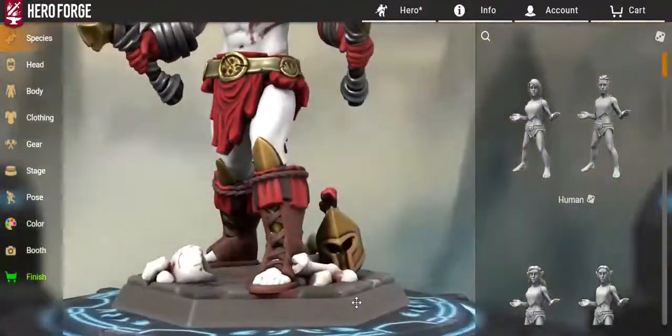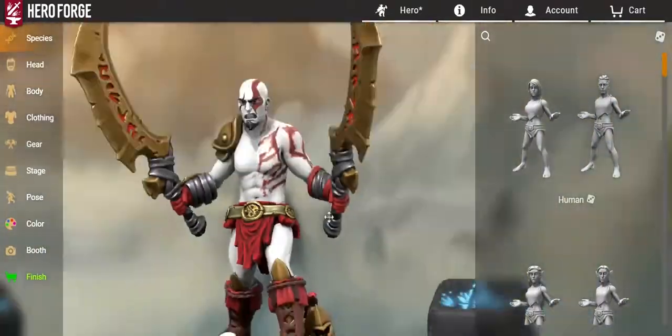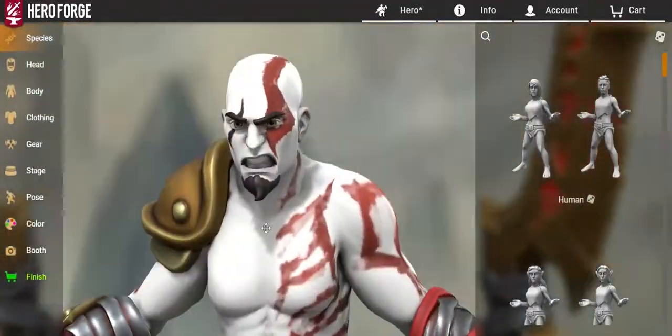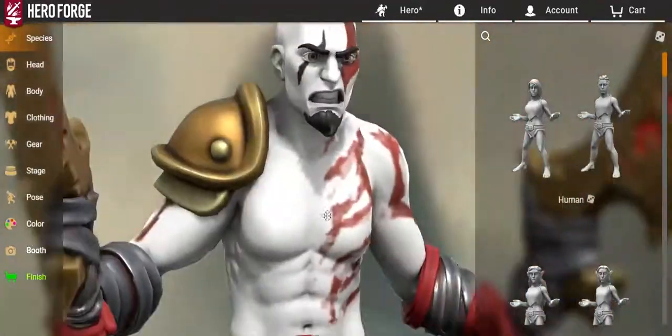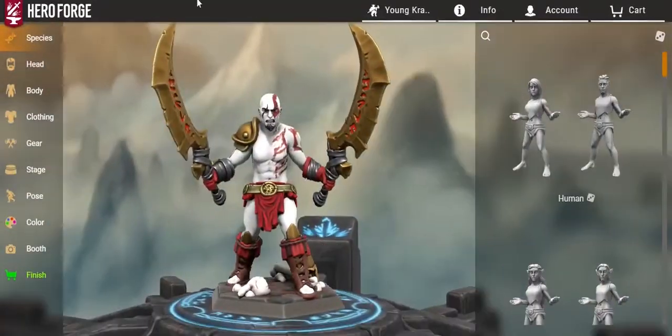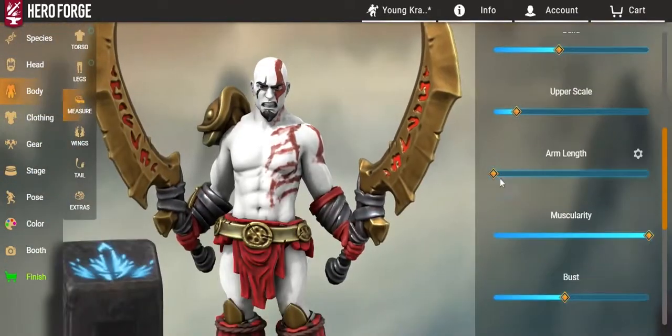I originally started with a much bigger picture, but I honestly think I pulled it off quite well. It turned out cool. I really did enjoy it. But then I was like, you know what, I'm going to go with an older Kratos. The original idea was just to make a younger Kratos, but I decided, screw it — I'm going to try to do an older Kratos.